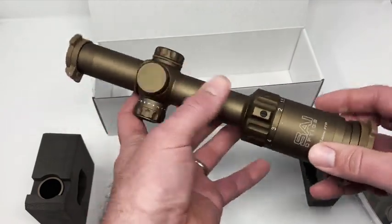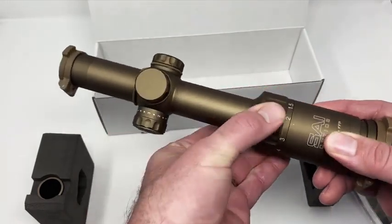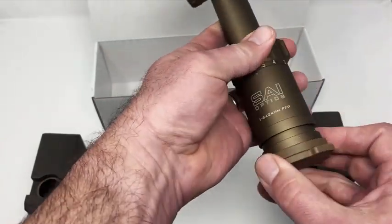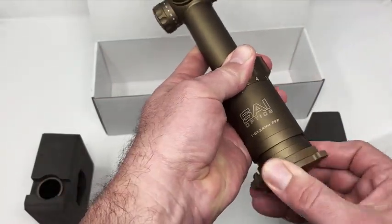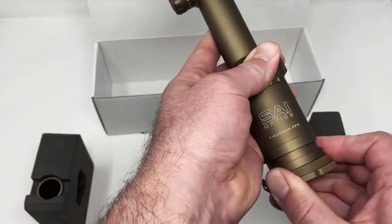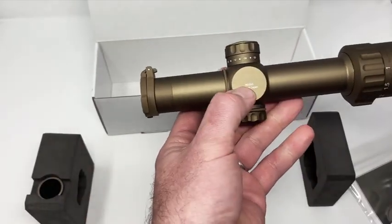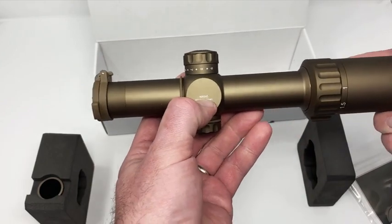On the back you'll see the magnification ring goes from 1 all the way up to 6, and here you have your diopter adjustment — pretty straightforward. If you flip the scope over you'll see the serial number, which you'll want to match up with the label on your box.